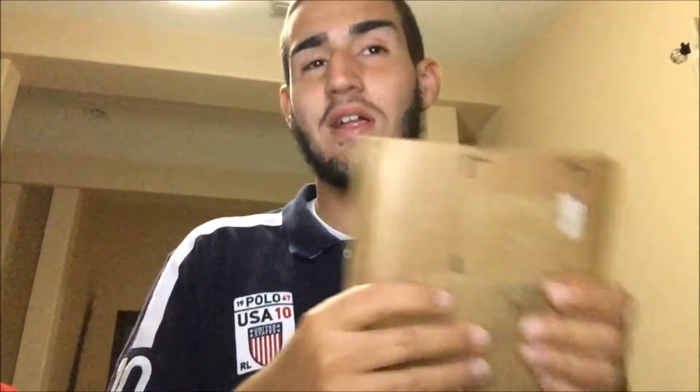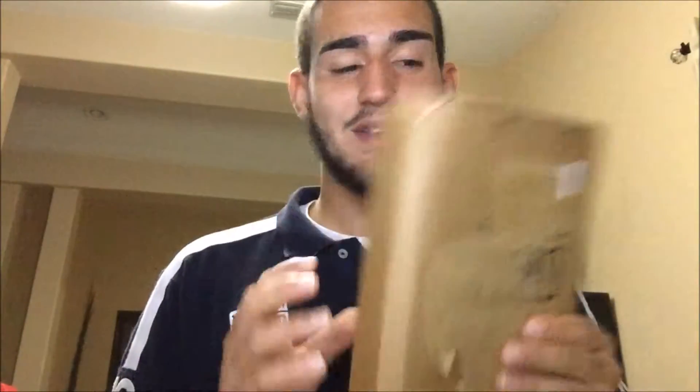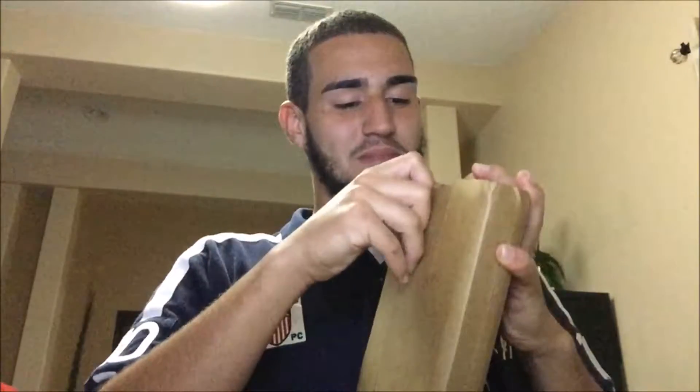What up, reppinthe407 here bringing you an unboxing video because today I did get something special in the mail. Hopefully this helps me with my channel, help it grow. But let's get straight into it, let's just open this bad boy up.